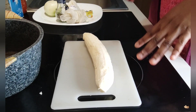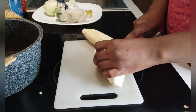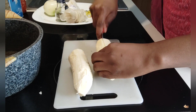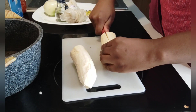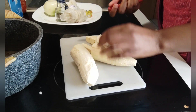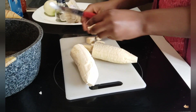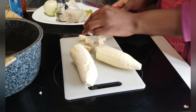So guys, I'm going ahead to wash my plantain and I'm going to chop it into smaller sizes, little chunks like this. It's so that it will be very flavorful and also cook faster. You can chop it according to the size you want.